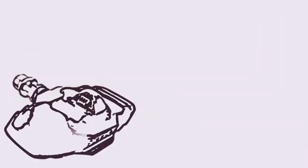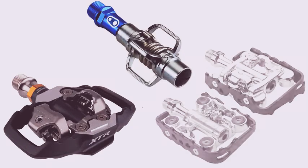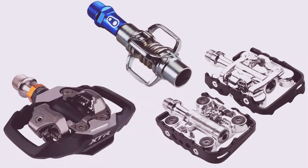There are several different clipless pedal options out there for mountain bikers. The most popular are the standard SPD — a two-sided clipless pedal — the Egg Beater, which is the easiest to clip into, and the Clipless Flat, a dual-sided pedal.